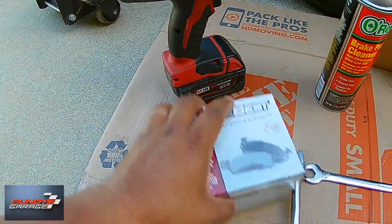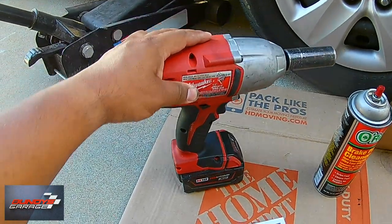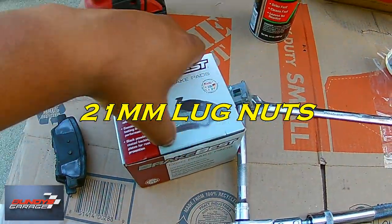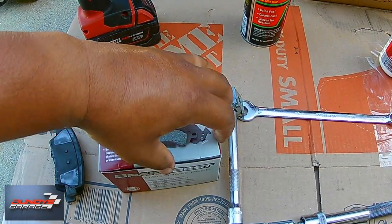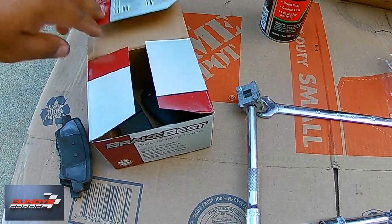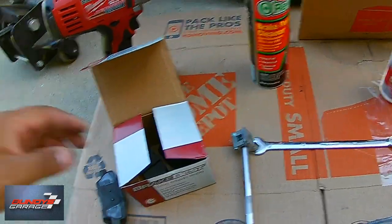Some Permatex silicone ceramic brake lubricant. You're going to need a good set of brake pads — I got these from O'Reilly's. And then a 21mm socket to get the lug nuts off. Just opening up the package of the brake pads to take a look at the new ones compared to the old ones.